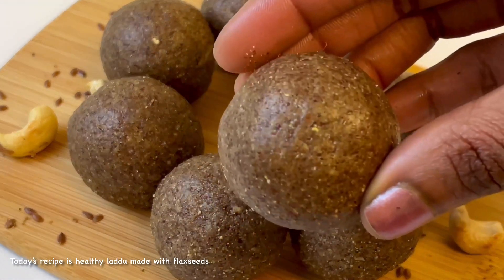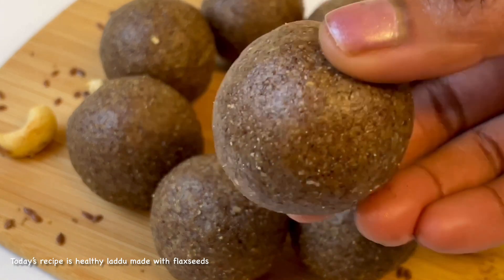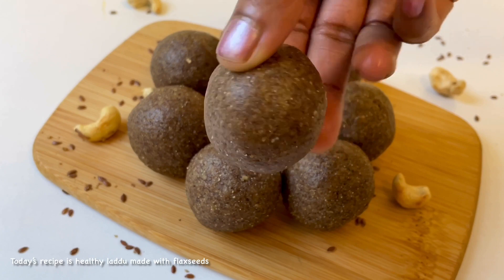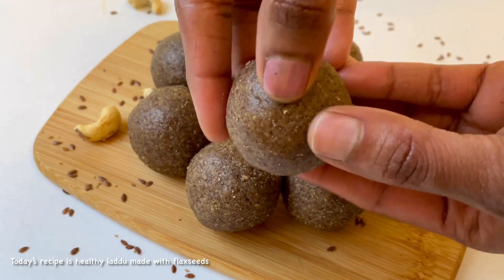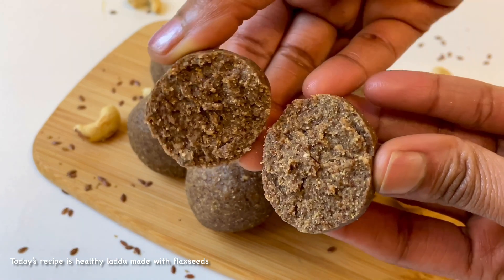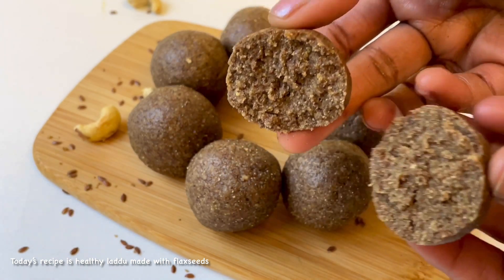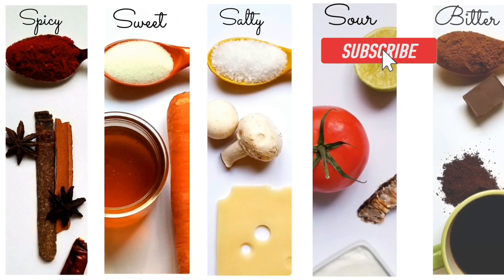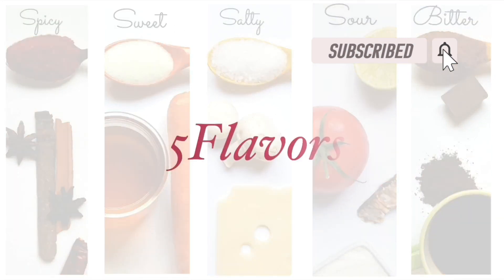Hey everyone, this is a special sweet recipe — flaxseeds and lettuce. Flaxseeds are the best way to eat. They are looking good, tasty, healthy. Now I'm going to enjoy the recipe. Welcome to Five Flavors. If you are watching my channel, please do subscribe and click on the bell icon.